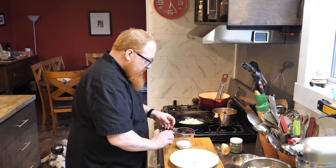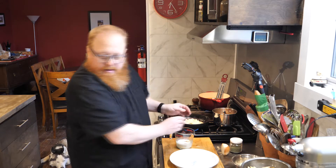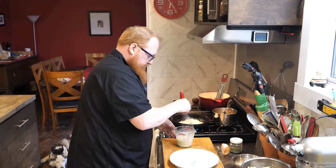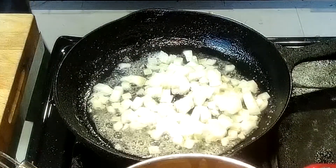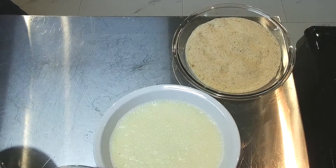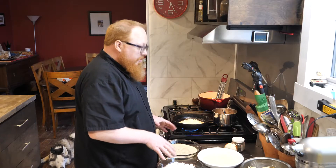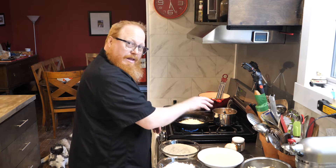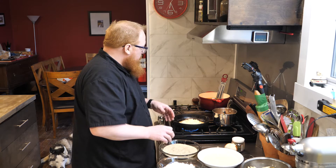Next thing we'll need for our breading station is a little bit of an egg wash. I've got about a quarter of a cup of milk and I'm adding one egg into that, and I'm just going to give that a really good whisk together. The last thing we'll need for our breading station is some flour. So this is what we refer to as a standard breading station: we start with our flour, then dip into our egg wash — that flour is going to allow that egg wash to really stick on — and then we dip that into our breadcrumbs, and that will go right into our hot fat.